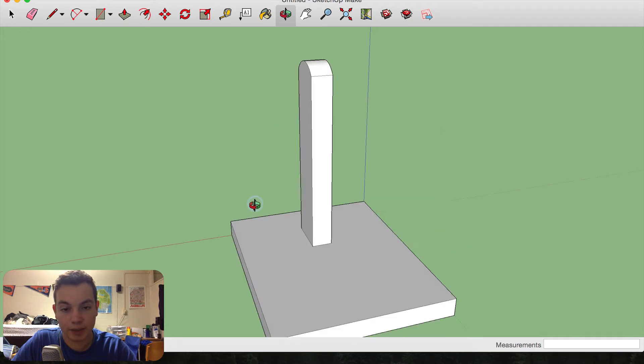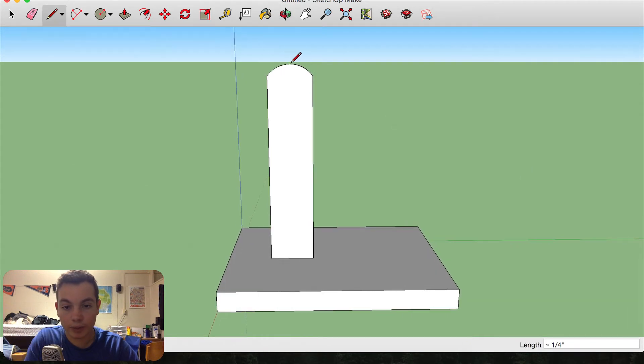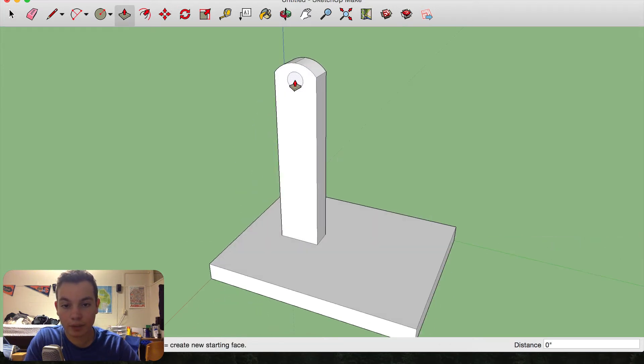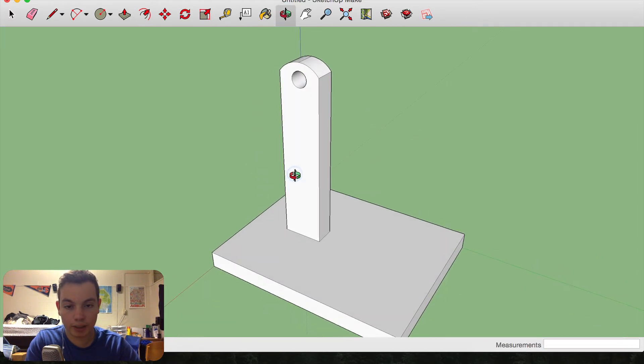All I have to do now is add a hole in the middle. I'm going to find the midpoint and draw about three-eighths of an inch down, then take the circle tool and draw out a circle that's three-sixteenths of an inch wide. I'll delete this guideline and extrude the circle through — just one half inch in there. Now the base of our stand is finished.